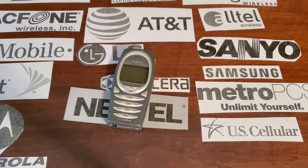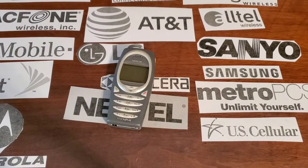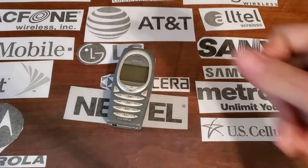Hey guys, welcome back to another video with Tony's Phone Collection. Today we're going to look at the Nokia 2285 with TracFone.